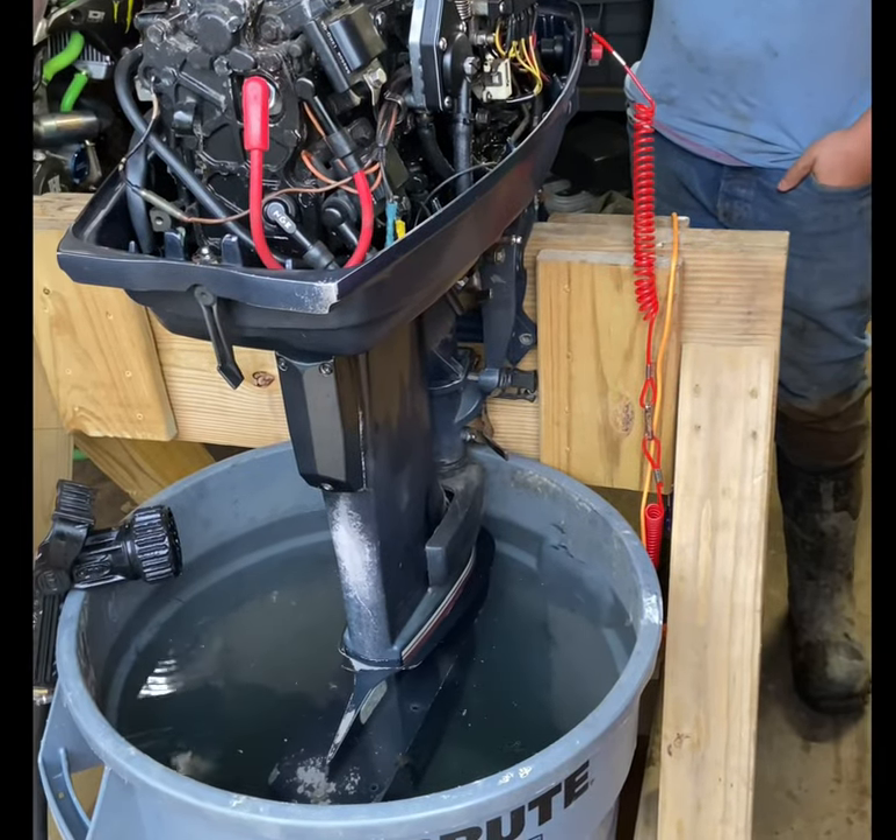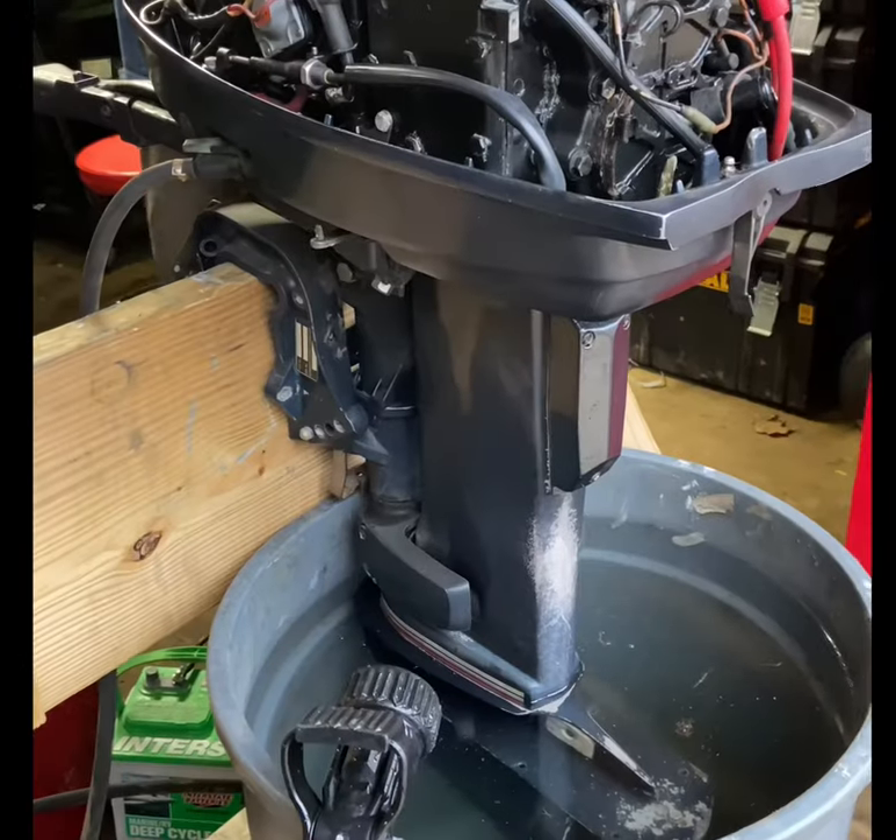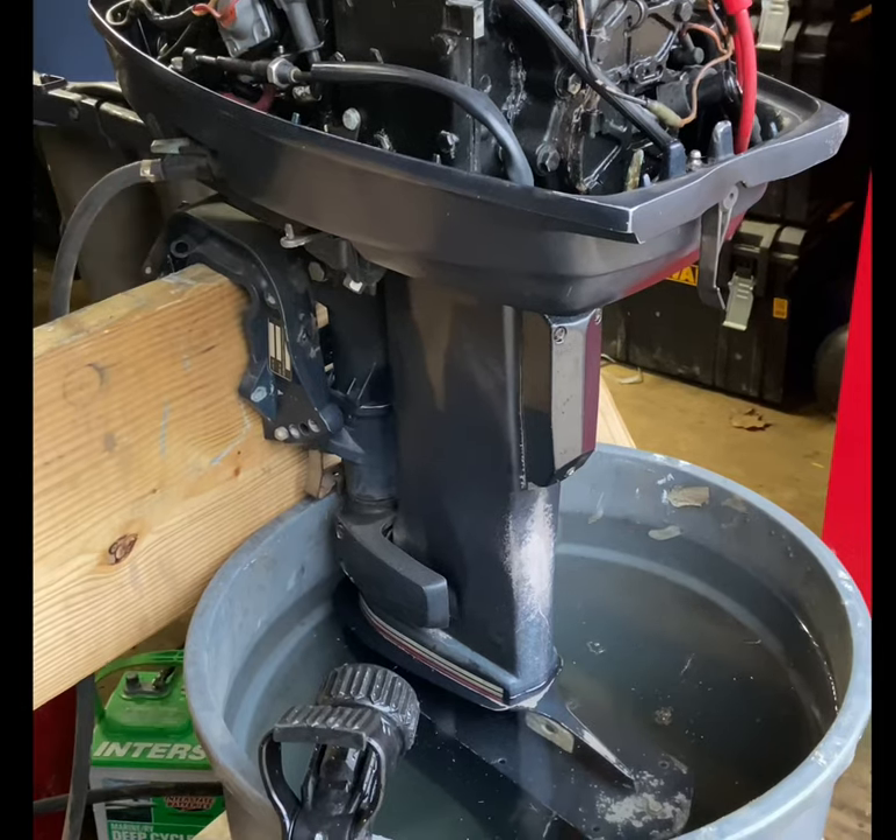Nothing. How do they do that? How do you do what? Jumpstart a solenoid.